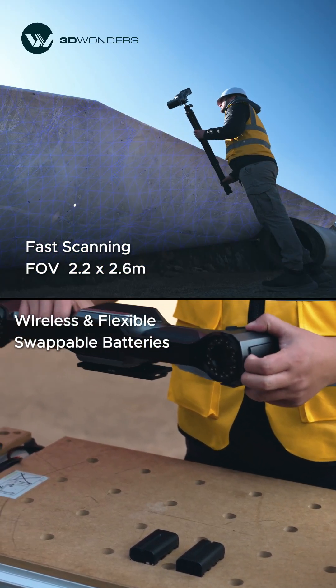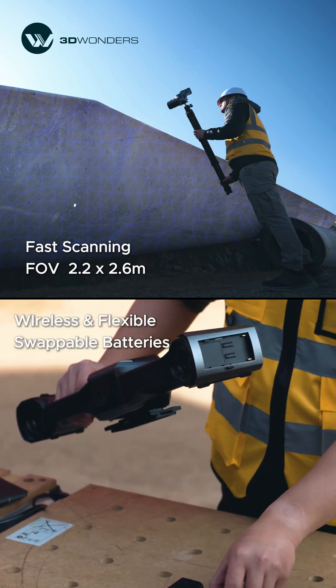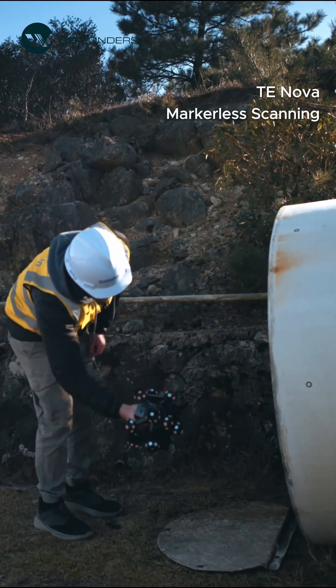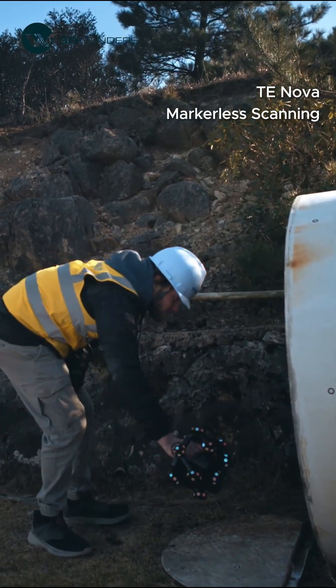Plus, its wireless design eliminates cable restrictions, enhancing flexibility. For intricate areas like blade joints, TENOVA enables markerless scanning with high precision.